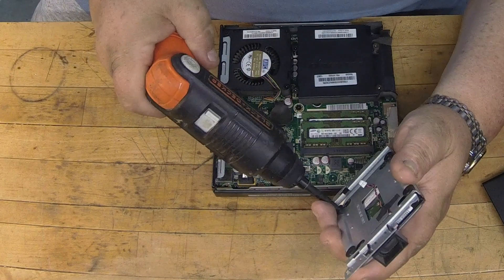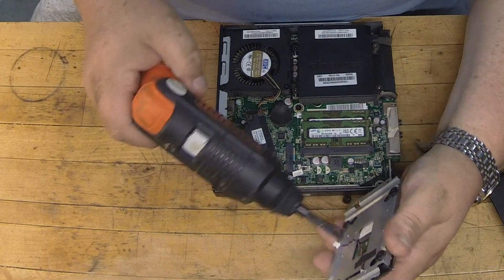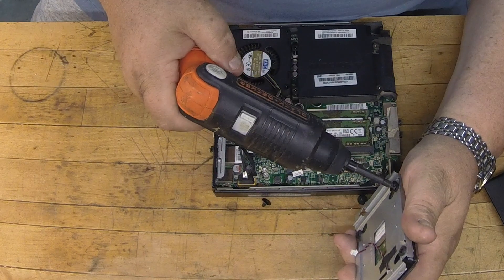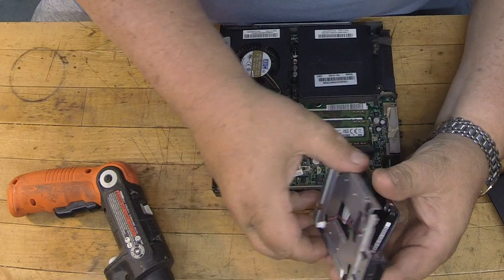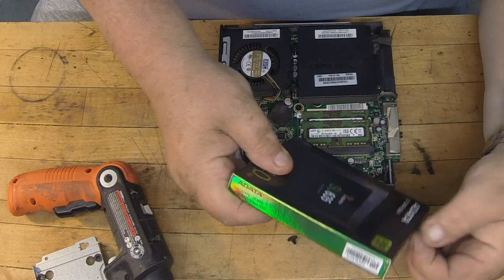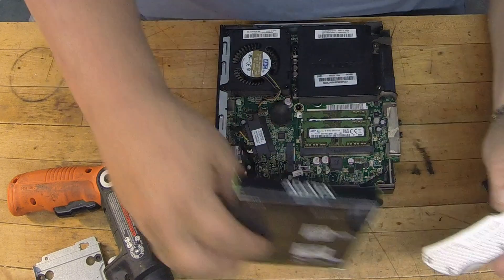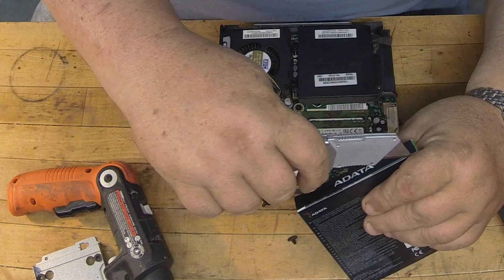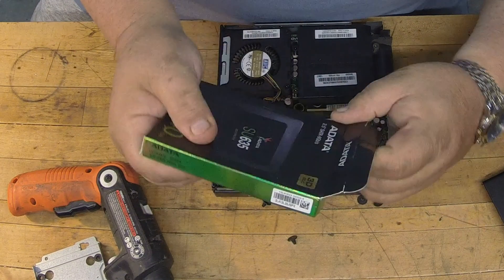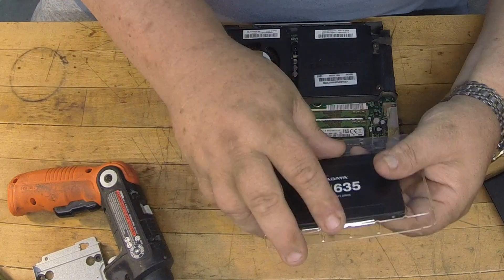Then you just want to loosen this guy up and get these screws off. Here's your 500. I'm going to go back with — I think this is a 240 gigabyte. That's a 500 gigabyte and this is a 240. I know I'm going down in size, but for what I'm going to use this for it's not going to be real data-intensive. I'm actually going to use this for my packet radio and CAT control for my radios, so it's not going to be gaming or anything. 240 gigabytes is more than enough for the operating system and the programs I plan on running on it, and it was like under 25 bucks.